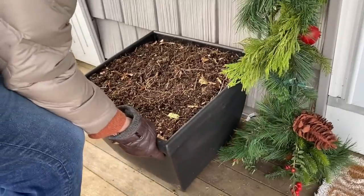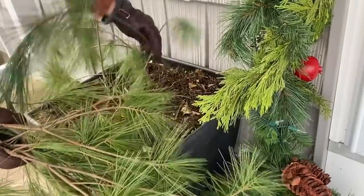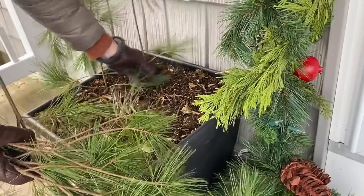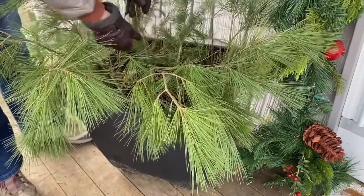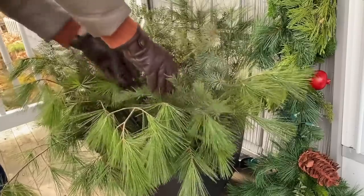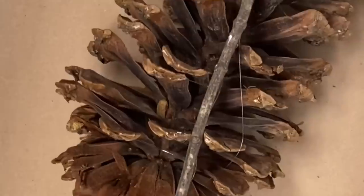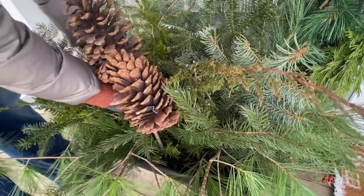I'm using the same planting formula I use for my summer planters: thriller, filler, and spiller. I'm going to use this common pine as my spiller. Once filled in with the pine, start adding some different spruces to give it more height in the middle, then add a few sprigs of juniper with some pretty blueberries. Take some large pine cones, hot glue a stick onto each one, and make two pine cones per planter.